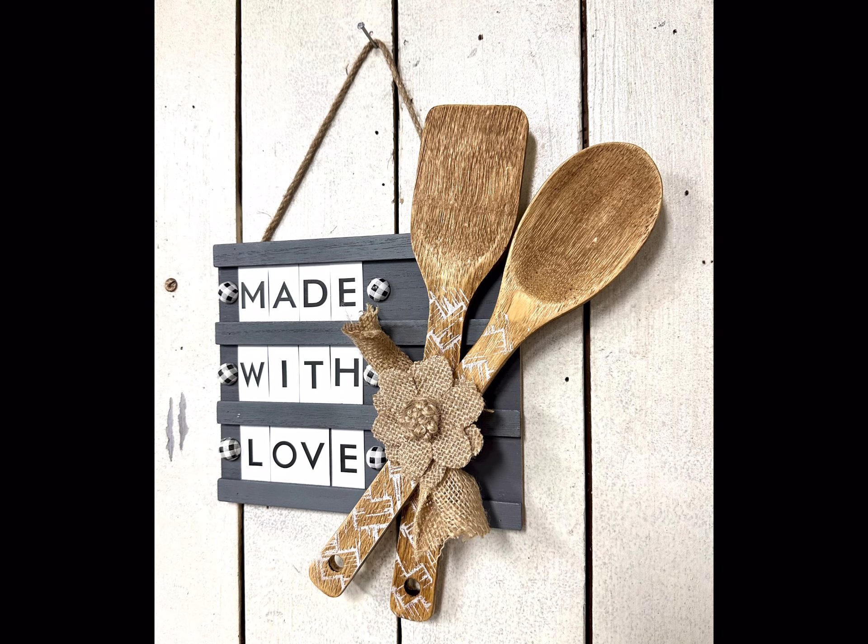I have this burlap flower from Dollar Tree and glued it right in the center. I then went back to the letter board and applied the wood utensils to the corner almost on a little angle, keeping it simple just like this. You can add a bow to the hanger if you'd like — I really thought this came out cute.